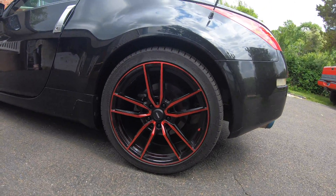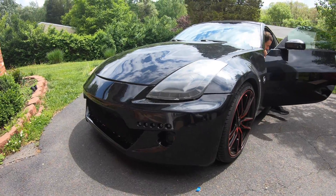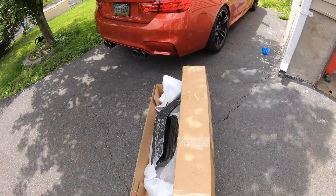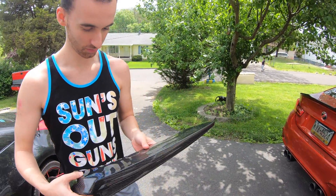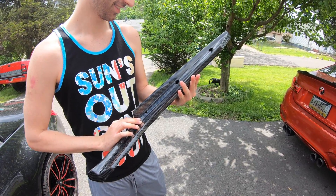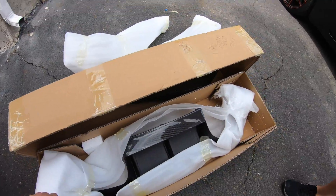He finally got the bumper painted, everything is looking awesome. They look sick! For $360 dude, cheap as hell but the quality is amazing. I think we gotta run to Home Depot though - I don't know if they gave me the right bolts.